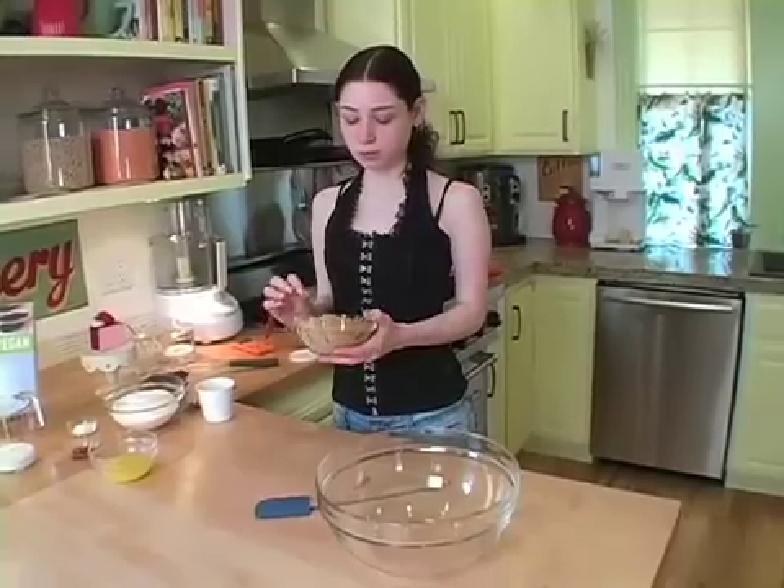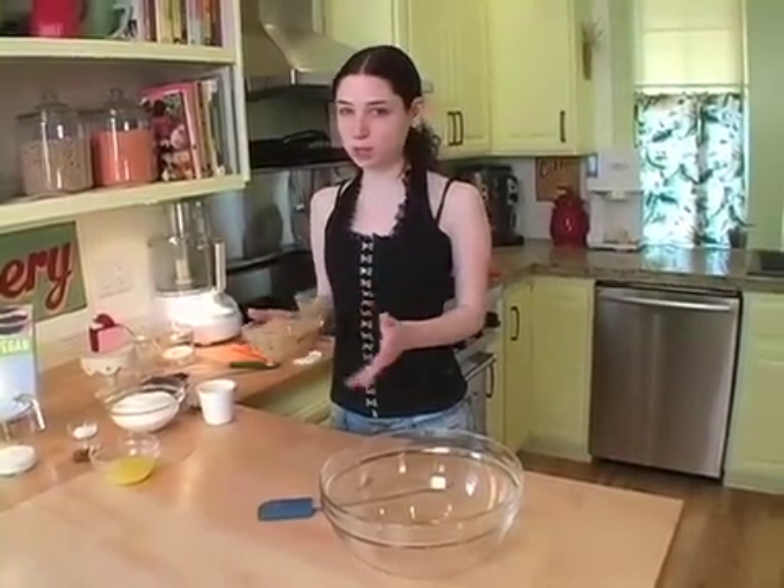First thing is you're going to have dark brown sugar. You can use light brown sugar if you want, but I find dark brown sugar has the most flavor, and it's really key to these for the flavor. And you want to pack it, otherwise there won't be enough. It won't taste as good.